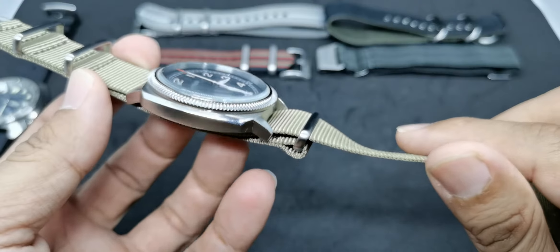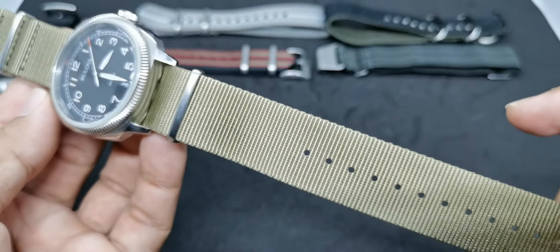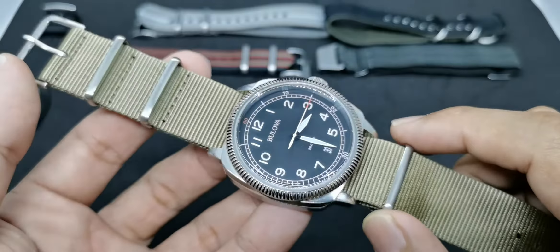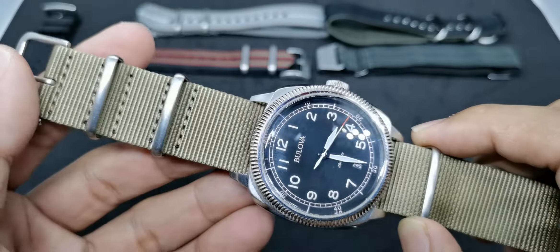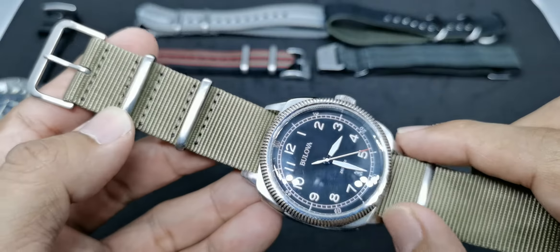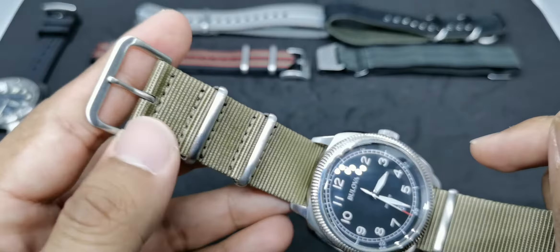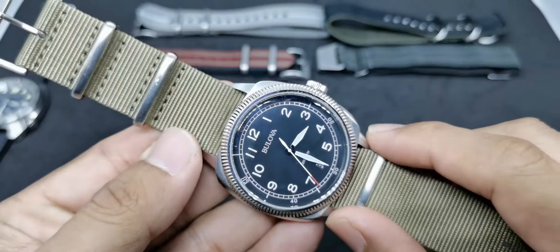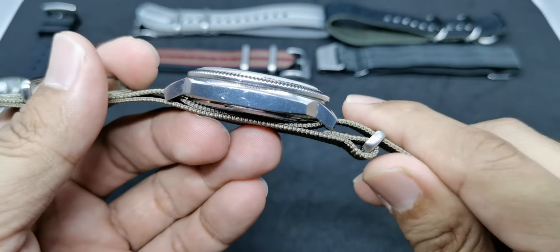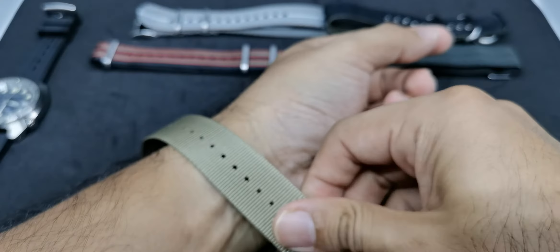Strap number three is a sand-colored NATO strap, 1.2 millimeters thin. I'm sorry I can't name the brand or website, because this strap was given to me by a subscriber, Mr. Aniff — we've swapped watches and straps before. It's a normal thin NATO strap, but this sand color looks very nice with this military-looking watch in my opinion.